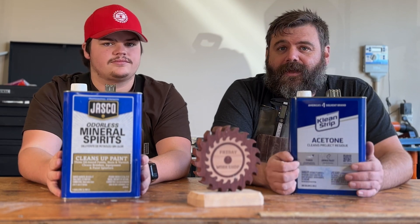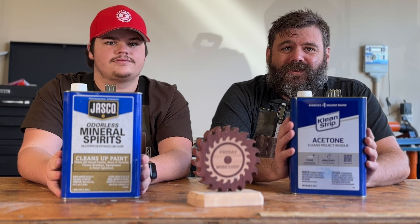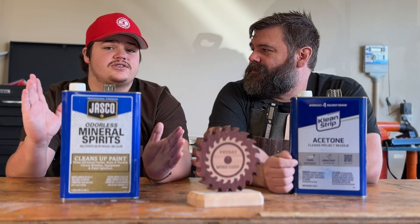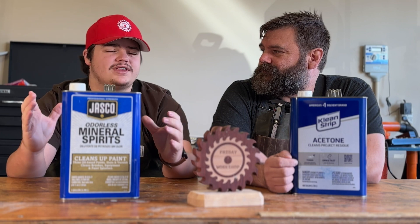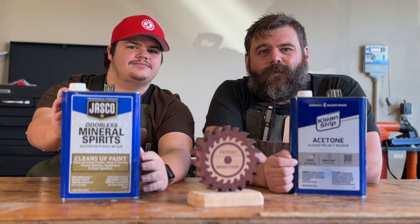Acetone dries almost instantly, so it's really great for tiny projects — things you want to just get clean and move on to the next step. Mineral spirits dries super slowly, which allows you to work on other parts of the project so that by the time you're ready, the mineral spirits has already dried.